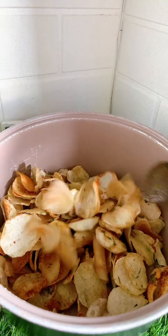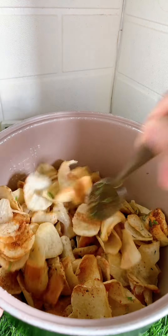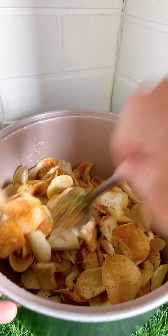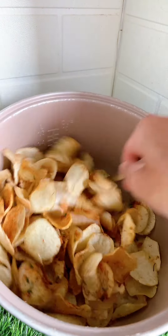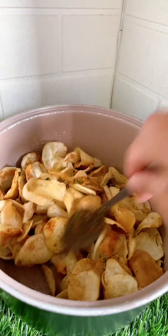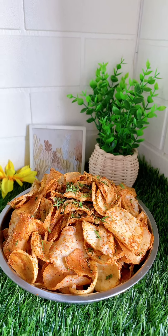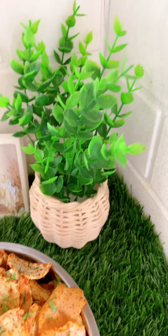I want to add some salt to it. It's a little more. I can add some salt to it, but I don't have a lot of salt. I don't know.